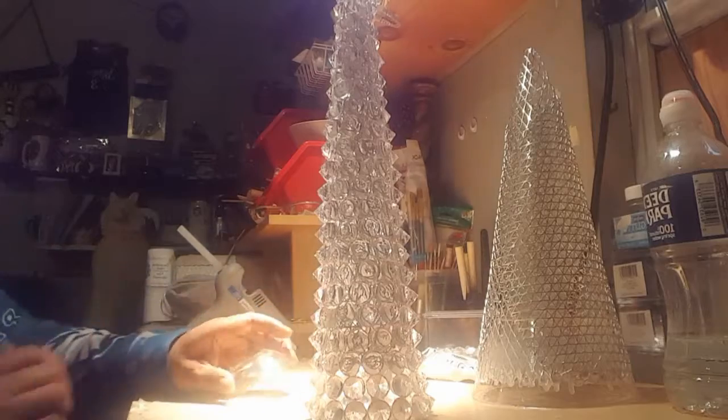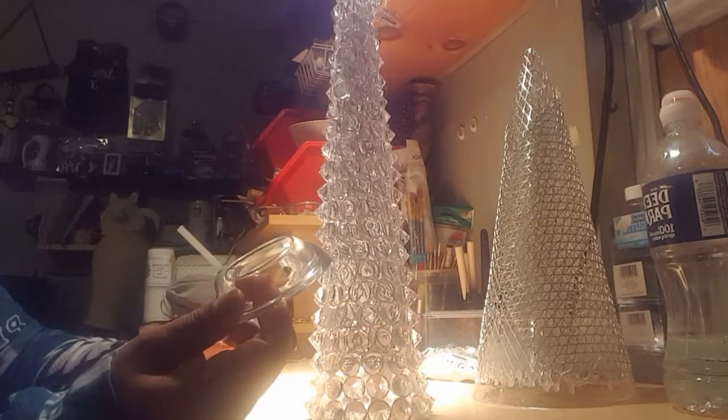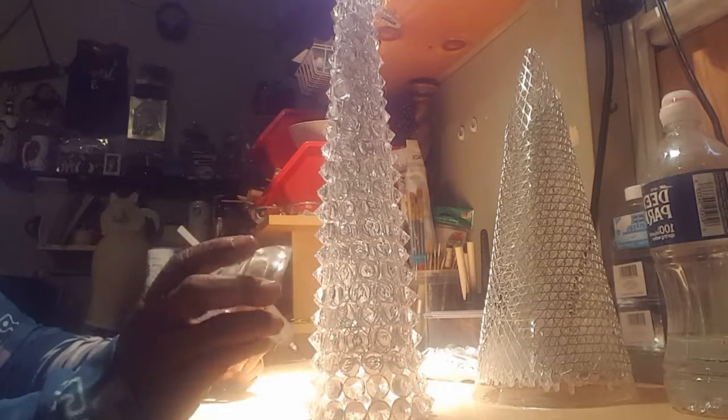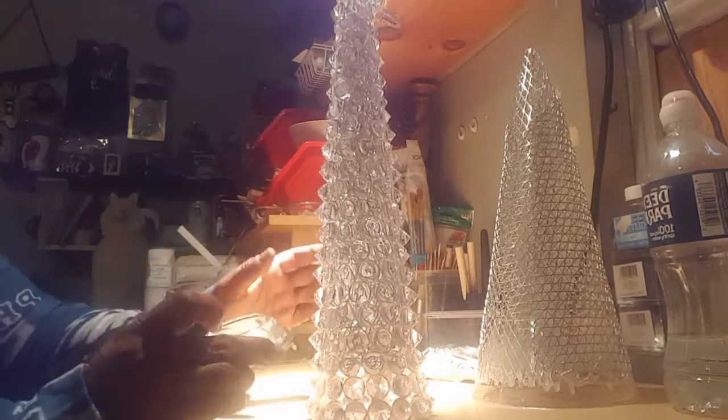The next step is to create a base. I found these tea light holders at a Goodwill — similar to the tea lights at Dollar Tree, but I haven't been able to find these online or in any Dollar Tree stores. There were three of them at 50 cents each, so I got all three. I want to create a Christmas tree base.